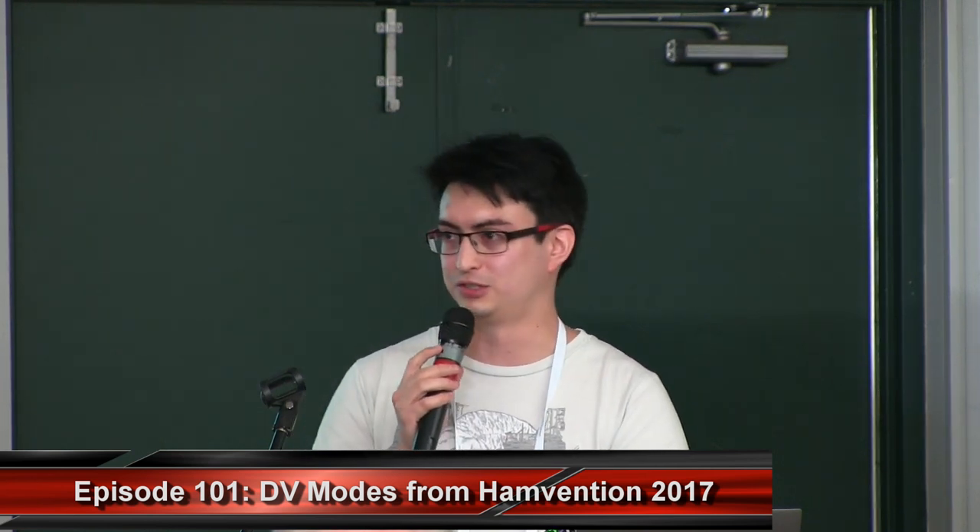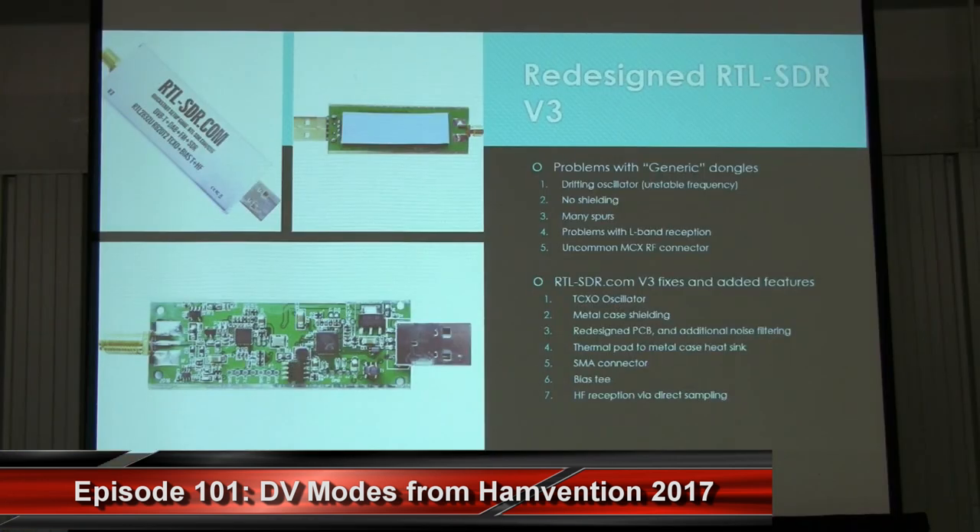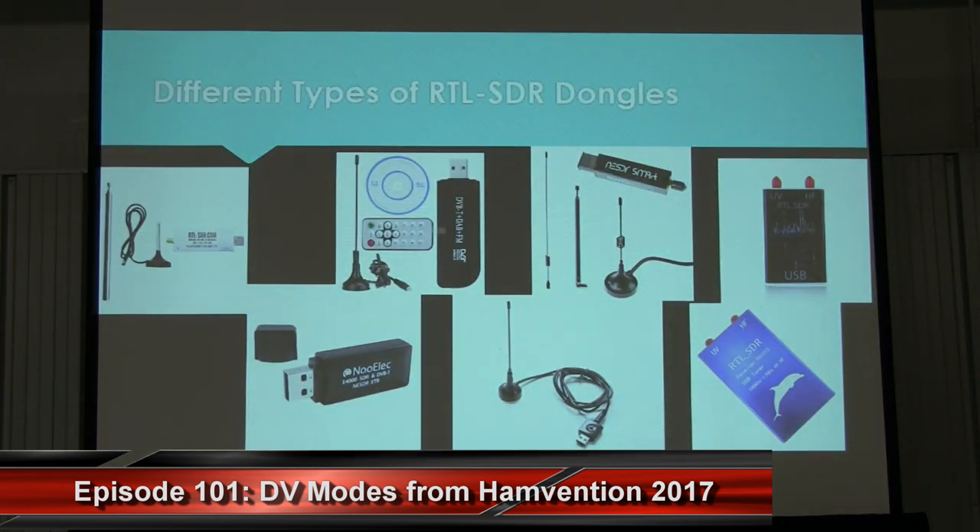I also added interesting features like a Bias-T so you could power a remote LNA through phantom power, and added support for HF tuning by adding a direct sampling circuit. The dongle sold on my blog costs about $20 for one without the basic antenna set, and $25.30 for one with the antenna set, including shipping from China.